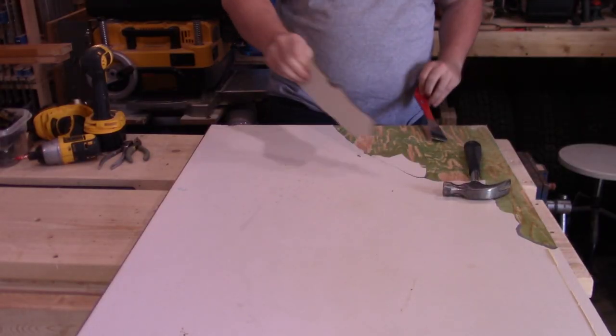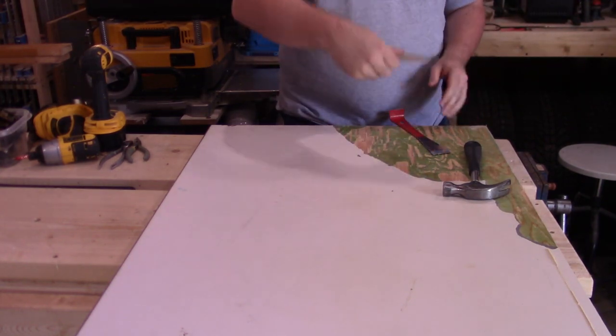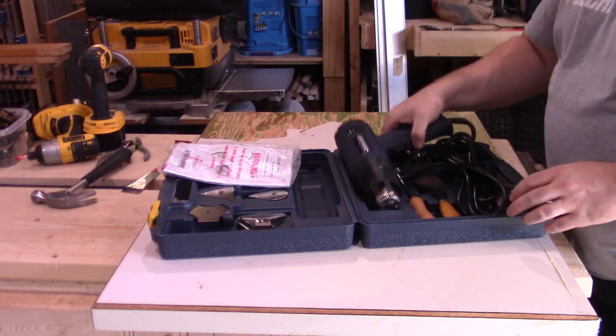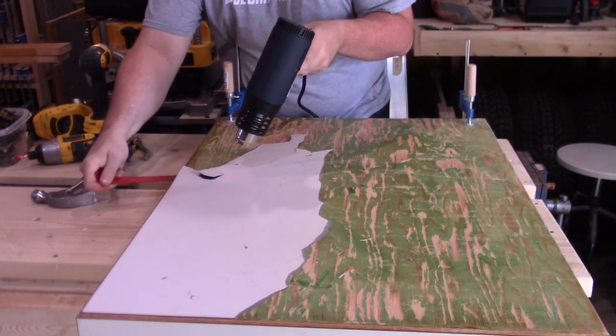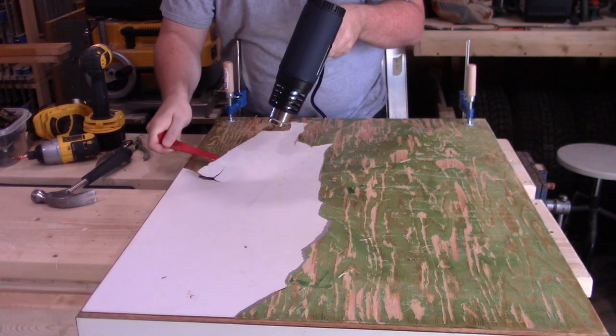With the pry bar, I started to attack the laminate veneer, but noticed it was starting to pull out chunks of plywood as well, which I didn't want. Luckily, I remembered that I had picked up a heat gun at a garage sale the day before, so I broke that out, and after blasting the countertop with that, the adhesive loosened up and the laminate came off a lot easier, and with a lot less damage to the plywood.